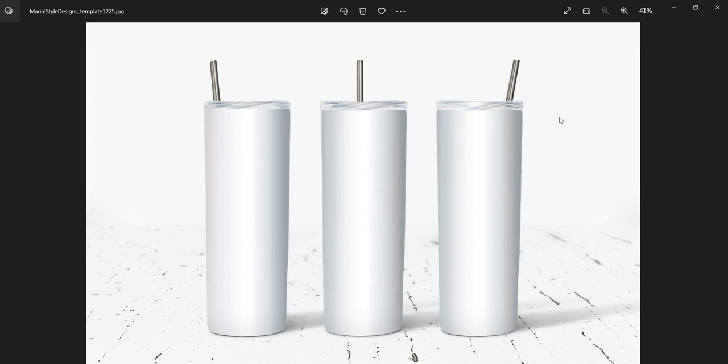As you can see, this is the 20 ounce skinny tumbler mock-up. To get it, you can find the links in the description below. I have this video thanks to one of my customers who made it — you can also find her shop link with her design in the description below.